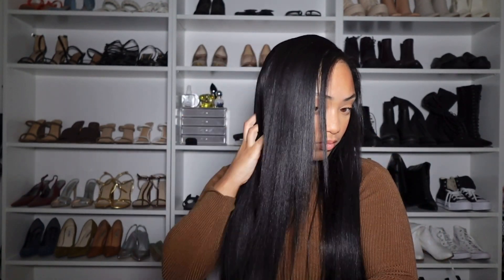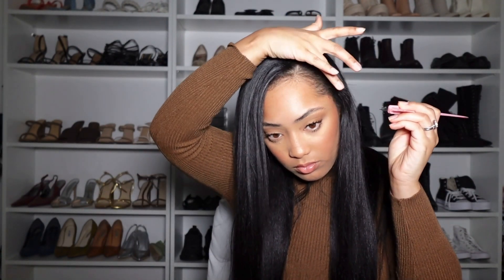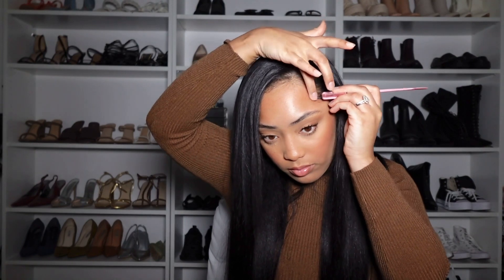Y'all, this hair is so pretty. I love any type of kinky, coily, natural type of wig — I'm obsessed with it because it just blends in with our hair so well.